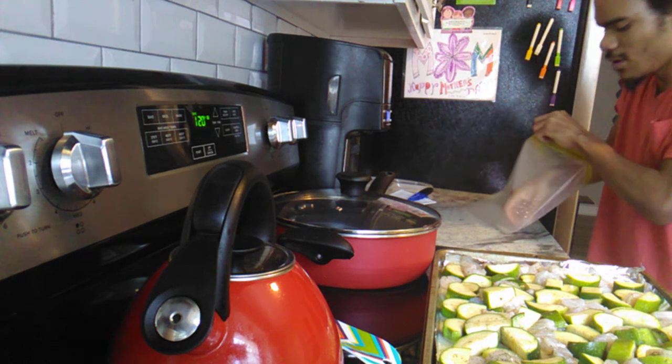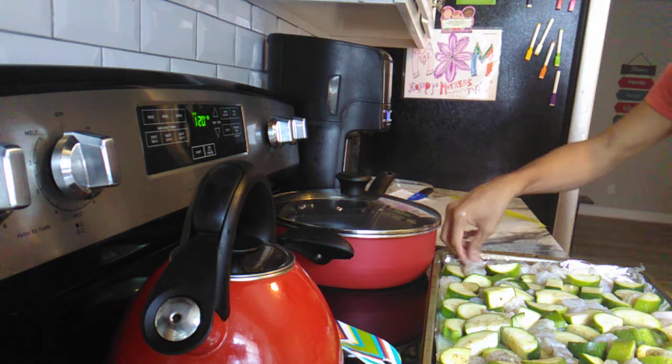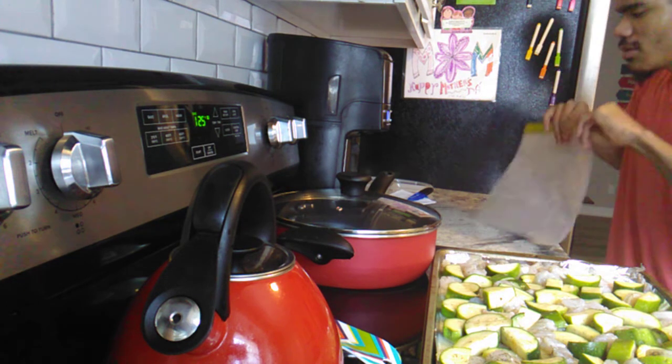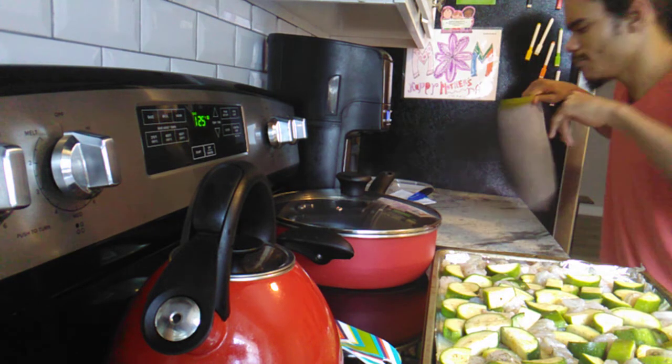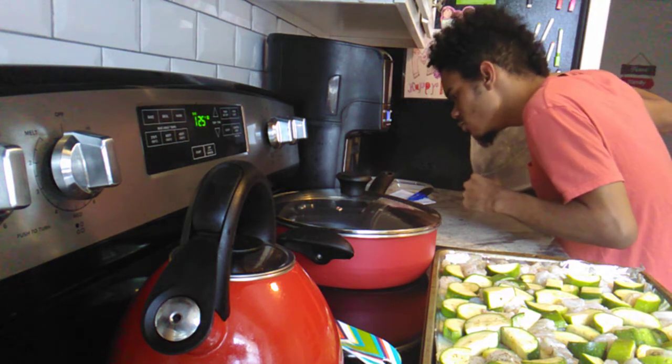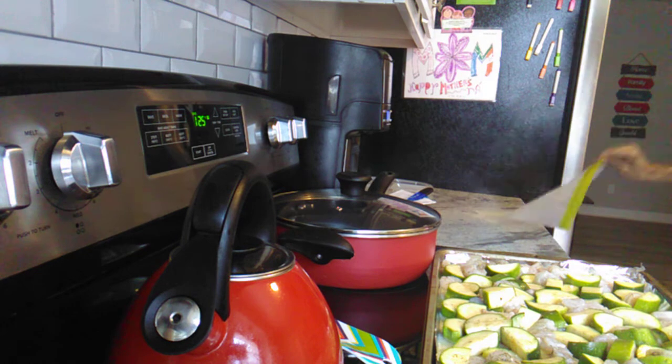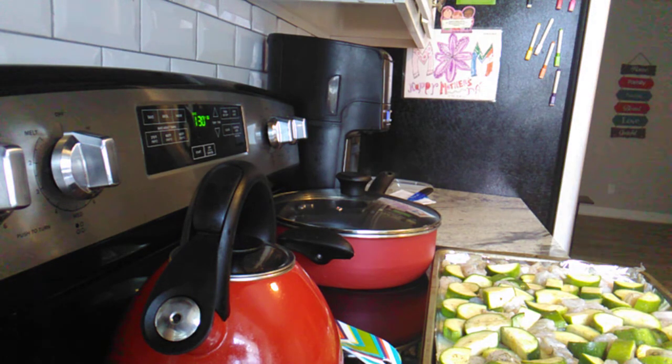I love making videos for you guys because some of you were asking if I could show a version of lemon dill shrimp zucchini. It's really easy and straightforward. These recipes are versatile. Right now we're just waiting for the oven to preheat to 375.